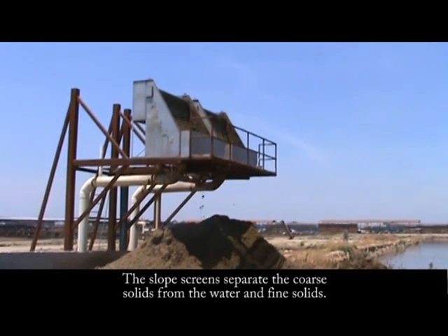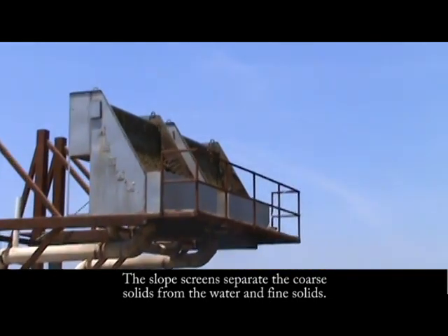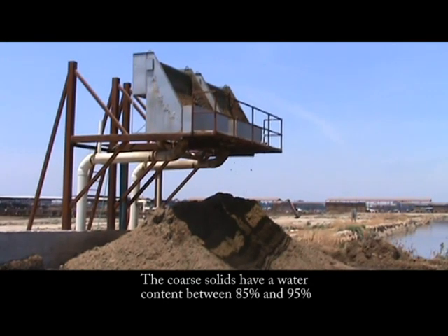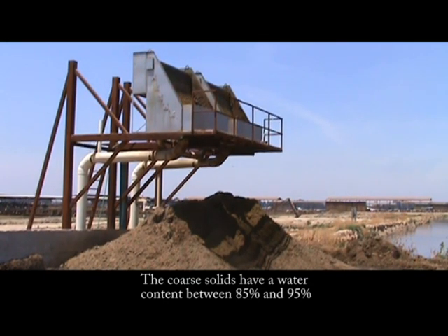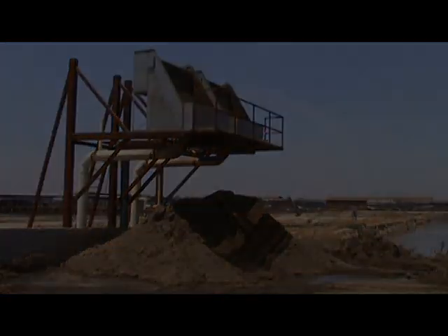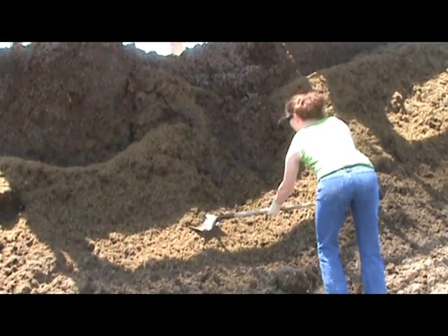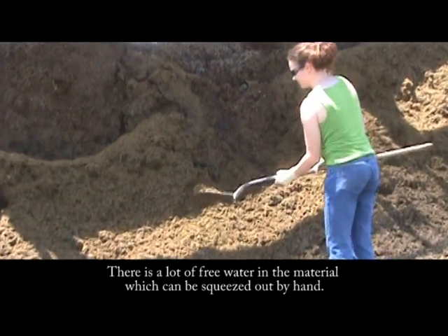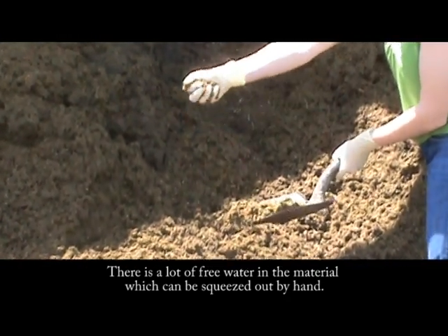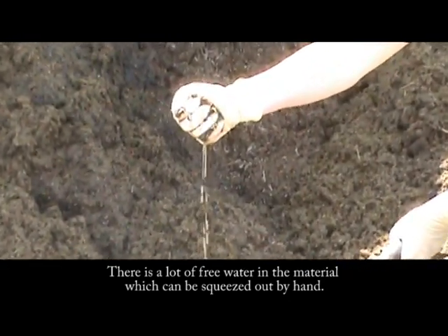At the slope screens, the fine solids fall through the screens with the water and the coarse solids are left to pile below. The water content of the coarse solids is still very high and ranges from 85% to 95%. The high moisture content is easily demonstrated as free water can be squeezed from the material by hand, as seen here.